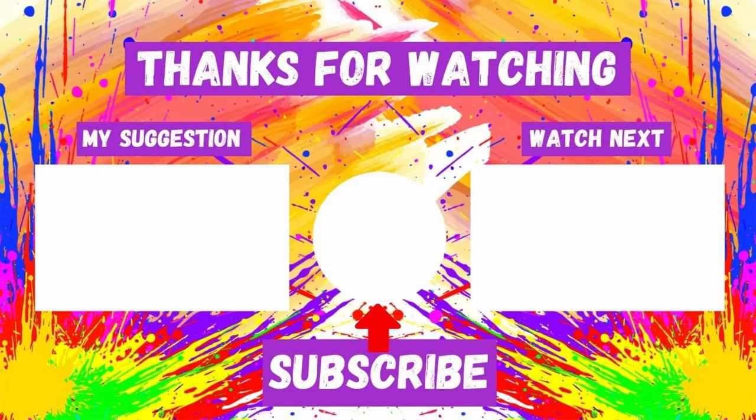On screen now are two videos you may like to watch. And if you're not already subscribed, click on my face and be sure to click the bell icon to get a notification. As always, thanks for watching — and create something wonderful. See you all soon on my next video.